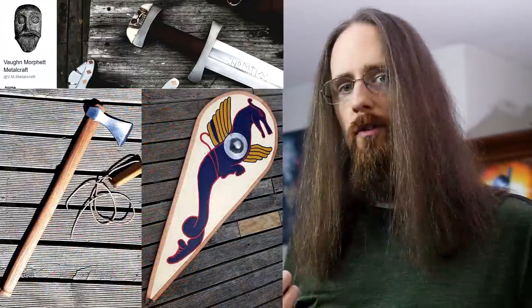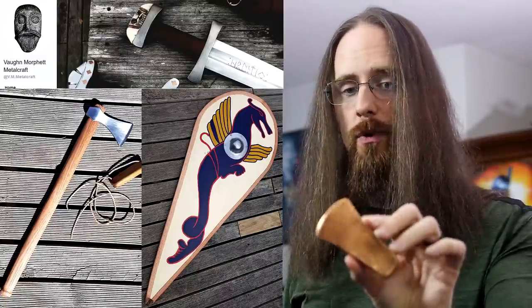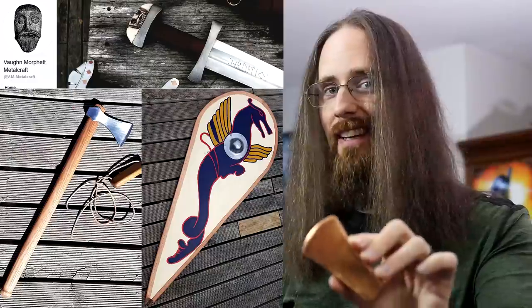He's located in Australia. Here are a few examples of his work, and he also sent me this copper axe, which is really nice. I still haven't gotten around to hafting it, but eventually you'll see it tested. Thanks for watching, and have a good one, folks.